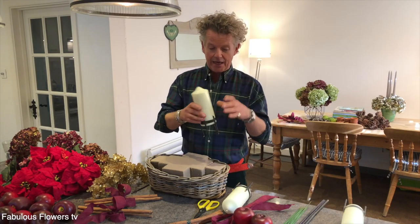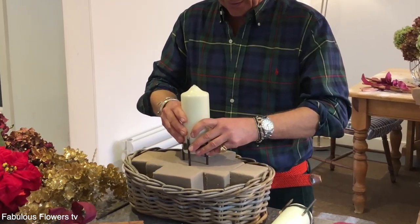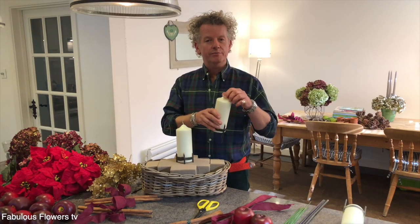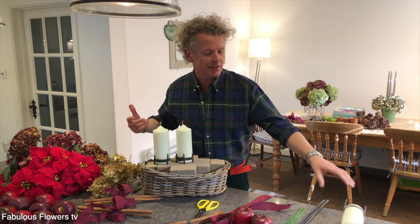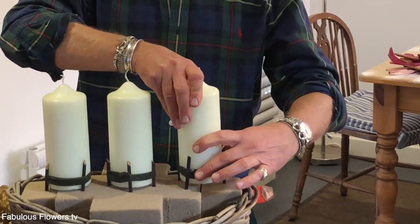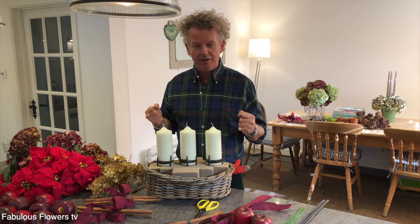I like odd numbers — threes, fives, sevens — so adding this one in the middle. Listen to that, strangely satisfying — in it goes. That's nice and steady in the middle of the basket. So three in a row. You have to be quite strict that they are nice and straight. Isn't that great? Nice and sturdy and steady. The style of this basket arrangement is going to be quite traditional — I'm going for lots of rich reds and wines and burgundies, a real traditional celebration.